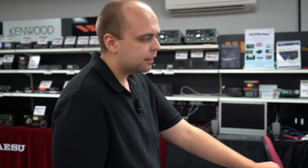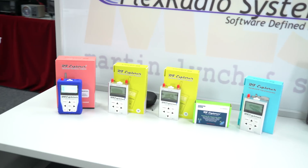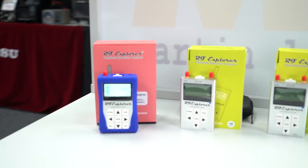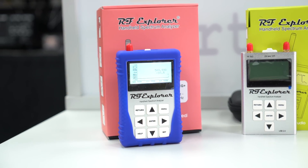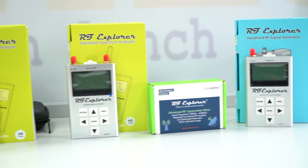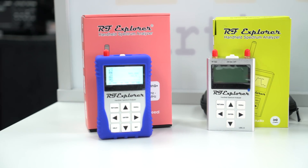Thanks Martin. Over here we have our range of products for this week's Something for the Weekend. These are all by the manufacturer Seeed — with three E's in the middle. All of our Something for the Weekend items are in the email. If you're finding this on YouTube, subscribe for our mail outs at hamradio.co.uk — click to the bottom and sign up for our newsletter.